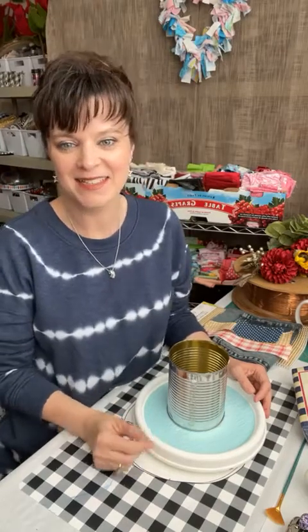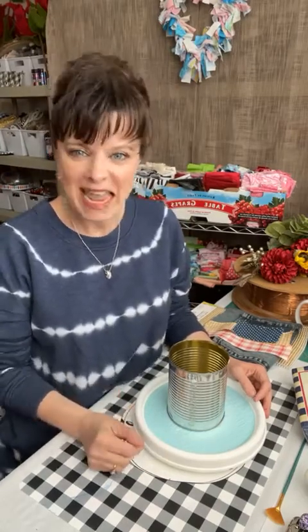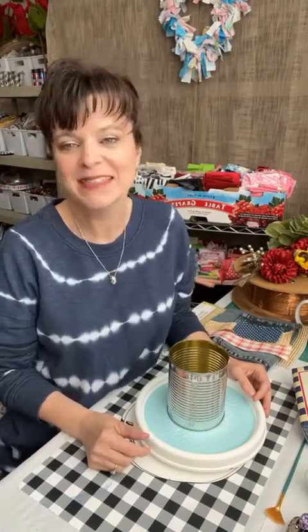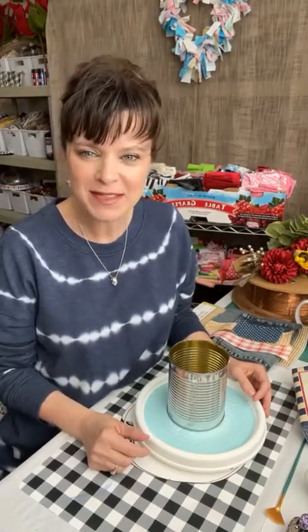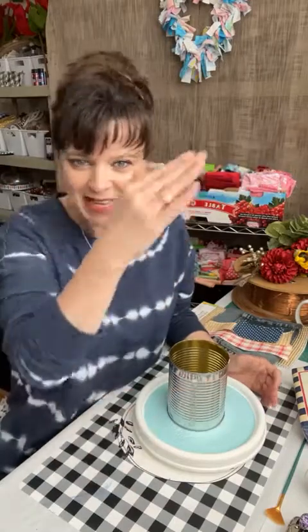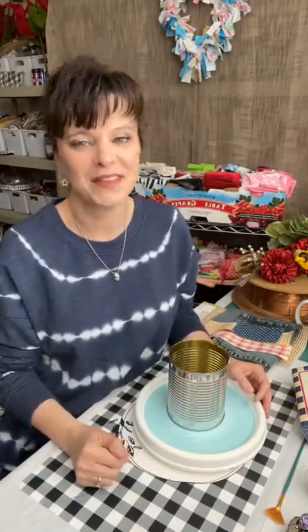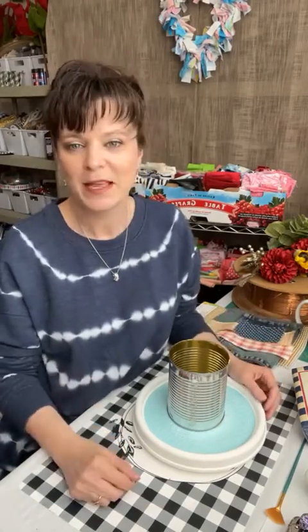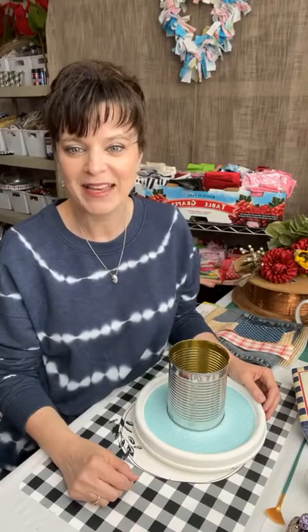Good morning everyone! It is 10 a.m. and today we are going to be having a lot of fun. We're going to do some painting and some montage and we're going to enjoy. You can see through the camera — I have this beautiful sunshine coming through. It is so good to see the spring weather starting to come through. Good morning, Joy!